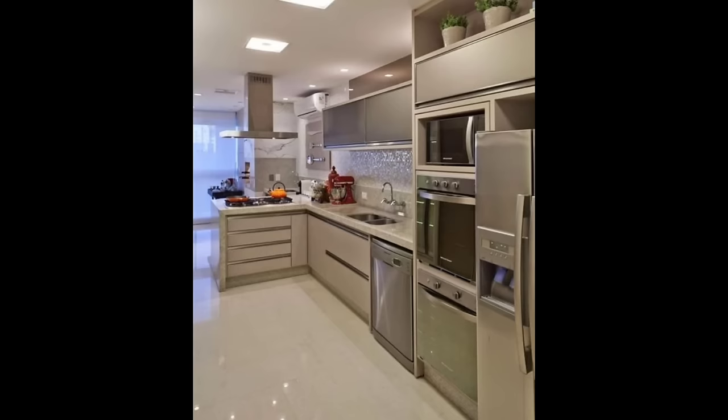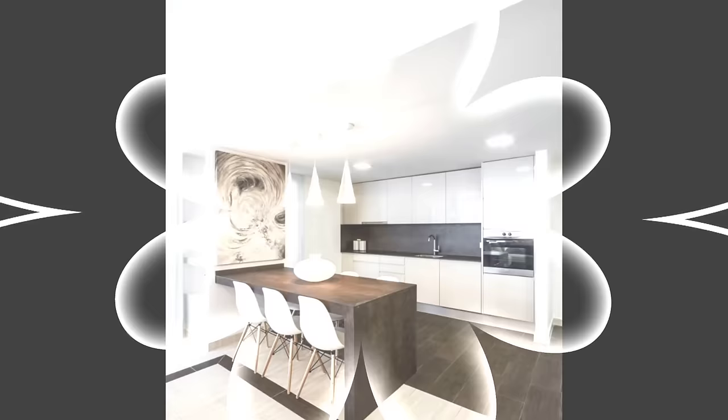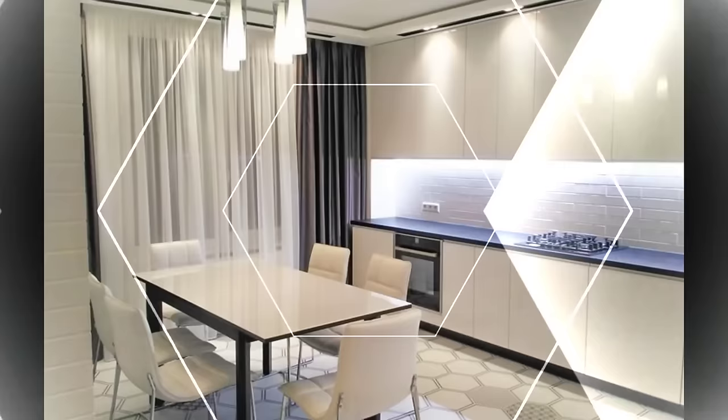Number 1: Identify your kitchen work triangle. For the uninitiated, a kitchen work triangle constitutes your refrigerator, sink, and stove. A large part of choosing a kitchen layout is deciding how these three essential items interact with each other, like the location of and the space between each.